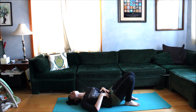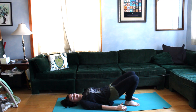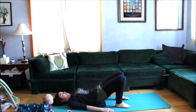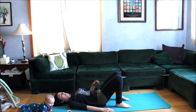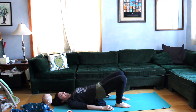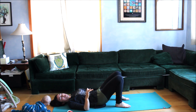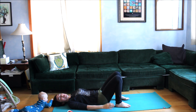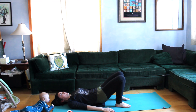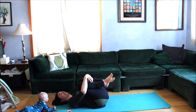Rising on the inhale and lowering on the exhale, working that ability to control the spine. If part of the back comes down in a chunk rather than individual vertebrae, slow it down at that spot and get as much control as you can. Then go ahead and hug the knees into your chest and rock side to side again.